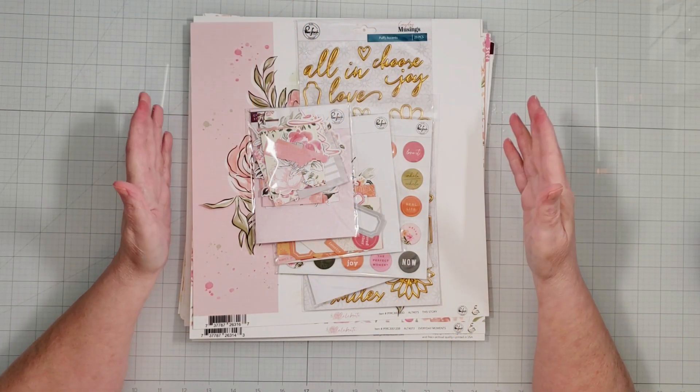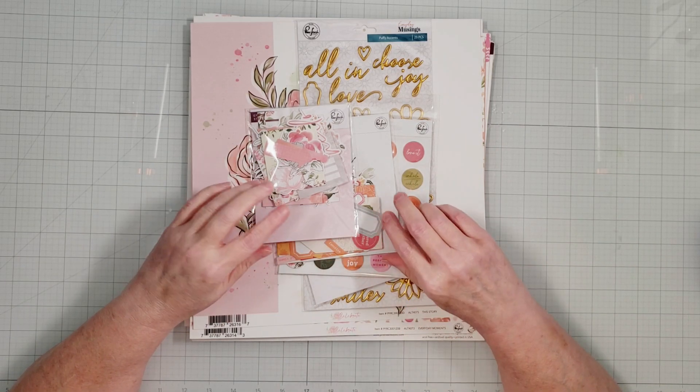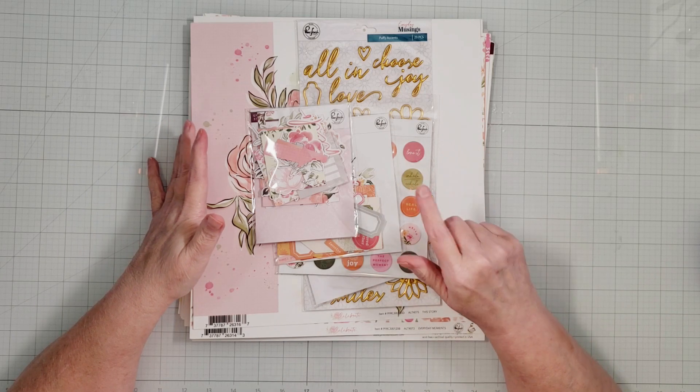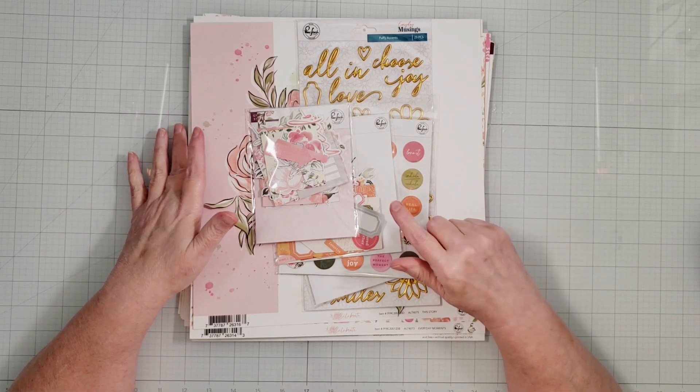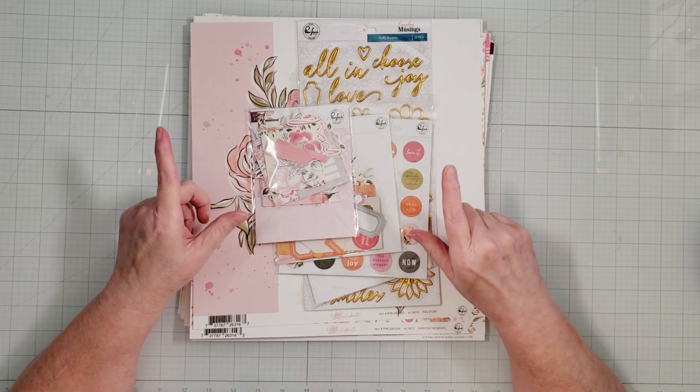Hey everyone, it's Karen with Yes Please Paper Crafts. For this video, I'm going to be creating a scrapbook layout for Pink Fresh Fridays, which is a YouTube hop where a bunch of us scrappy YouTubers get together once a month to create projects using our Pink Fresh collections.